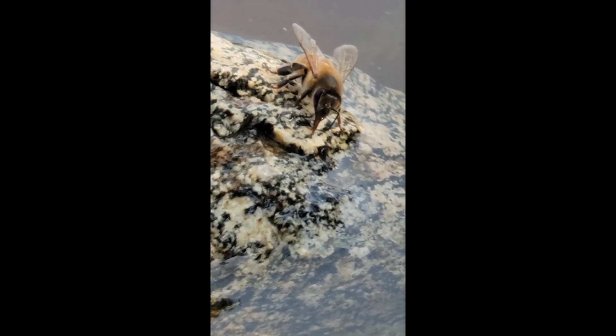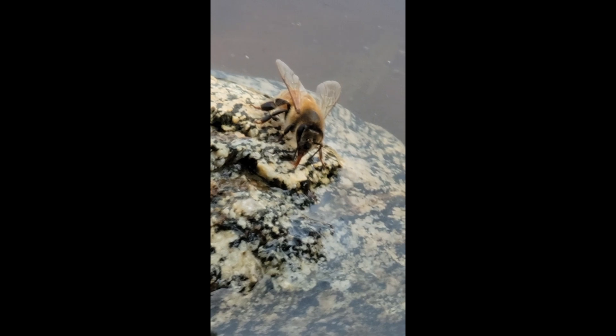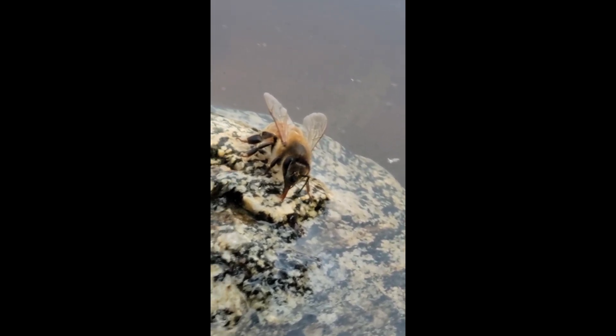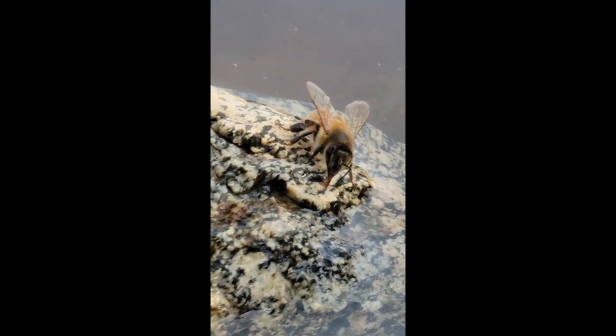So they come and they get water, and they drink out of this, and you can see the tongue moving. It's just crazy how long their tongue is — it's amazing.